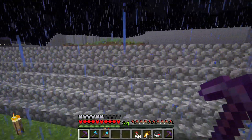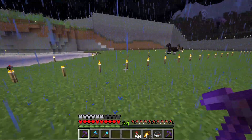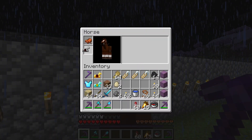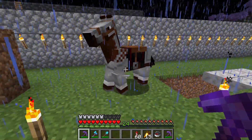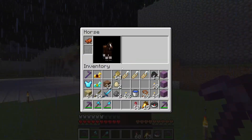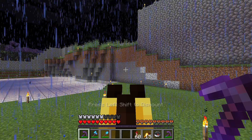I want to show you how you can personalize your horse. What you can do is put a saddle on it and armor. Wow, look at that horse. Here we have another horse — put armor on him.